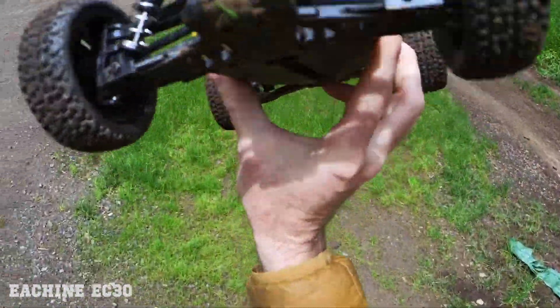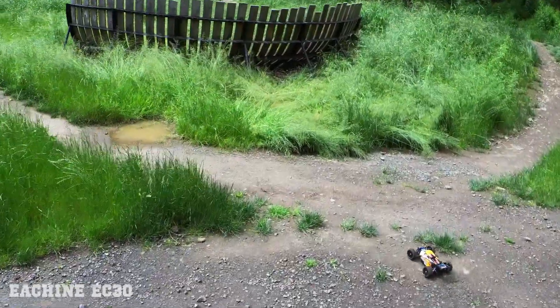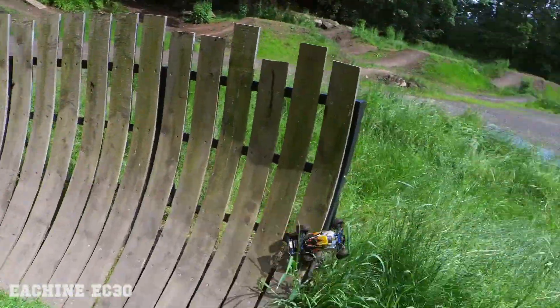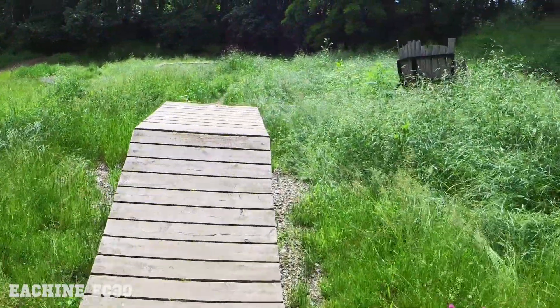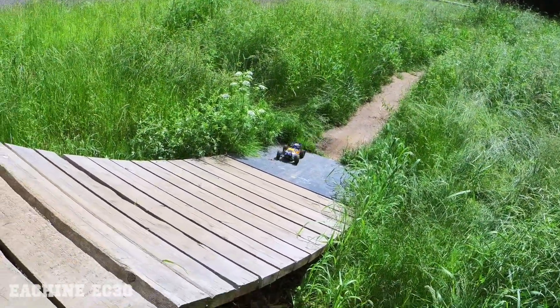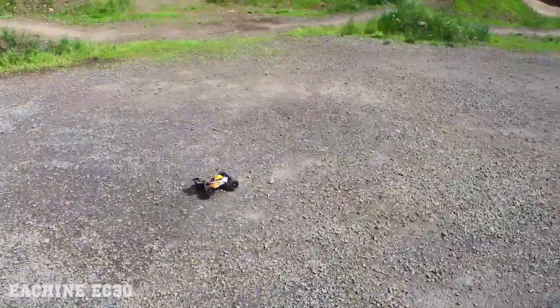It does say it has water-resistant electronics, so I wouldn't fully submerge this one like I did with one of my other WL Toys cars, but this car could take a little bit of water. There's some out here today. Full throttle — way over! Really nice jump. It's super overgrown in here now. Sun's out — nice!